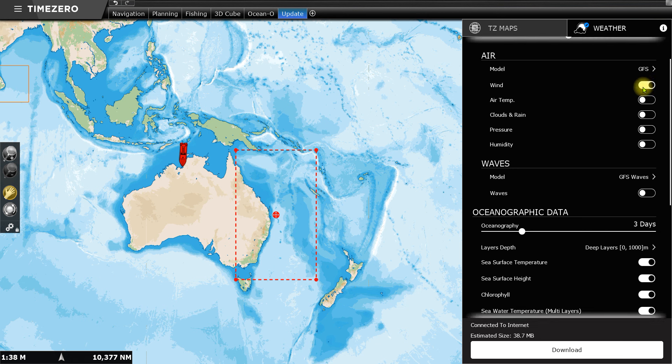Once you've selected what you want, you download it. I'm going through Starlink, and once you've downloaded it you've got all of this information and it's accurate and up to date — it makes a hell of a difference to my fishing. Same with the weather forecasting when I'm looking at the wind; I've found it to be very accurate and I put my faith in it now.